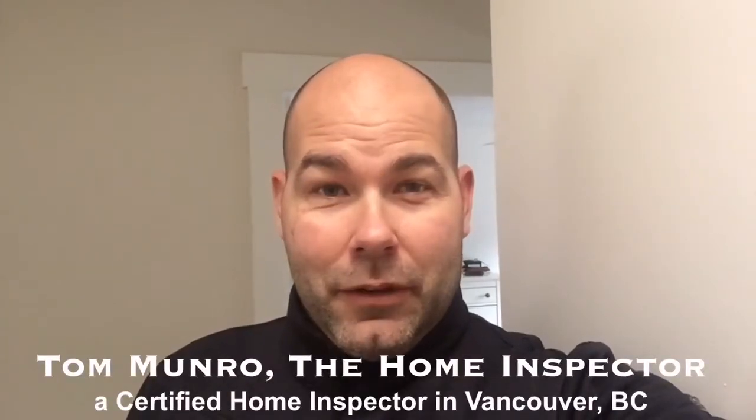Hi everyone, I'm Tom Monroe the home inspector. I'm on an inspection today and I just want to show you why it's so important to use an infrared camera during a home inspection. Let me show you how it works.